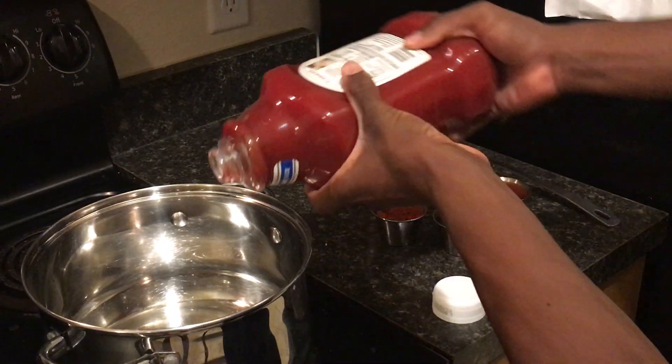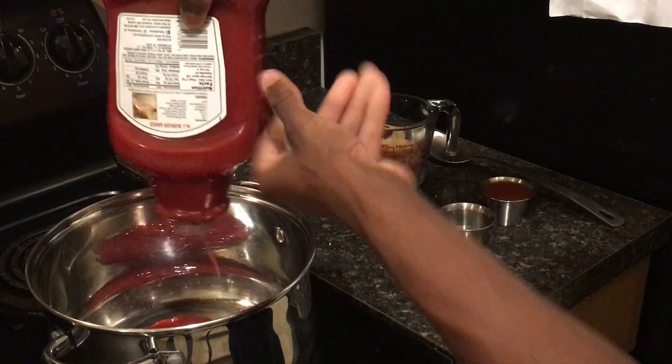As a first step, you just dump all of it — all the ketchup — just into the pot.